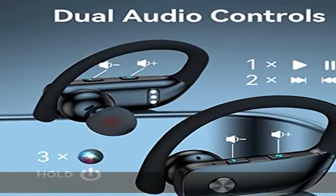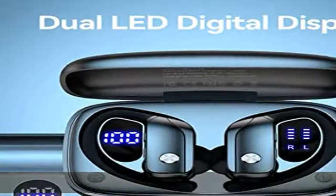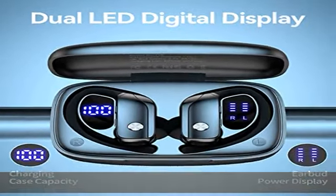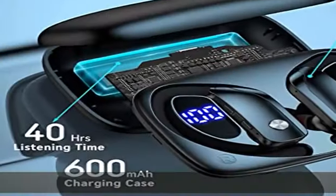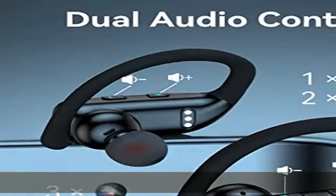Designed for sports: sport headphones to keep you motivated, with a secure fit that won't shift or fall out during long hours of training, and no wires to hold you back. Equipped with three pairs of ear caps and flexible ear hooks, which can stay on your ears and provide a suitable fit, so you will not feel tired or pain when wearing them for a long time.